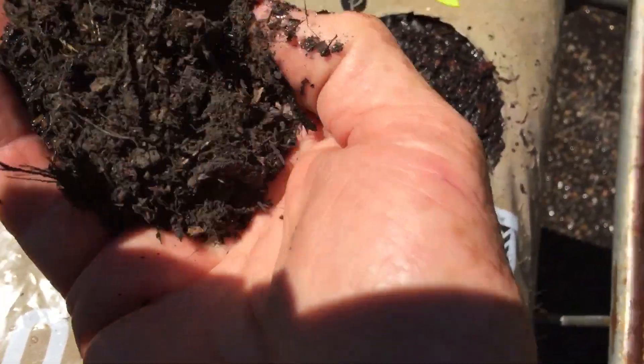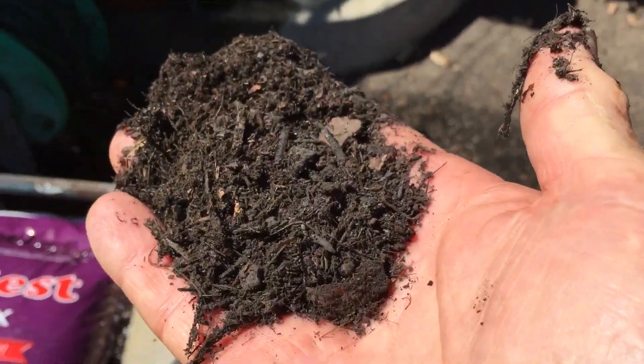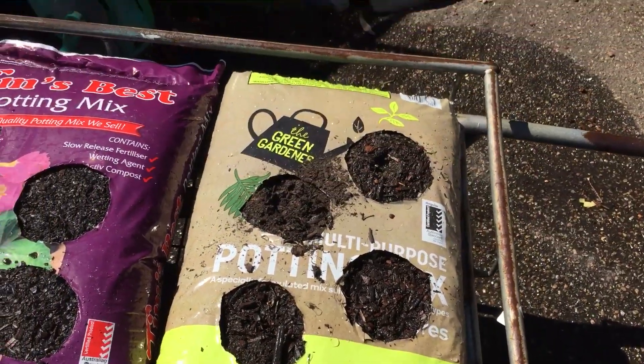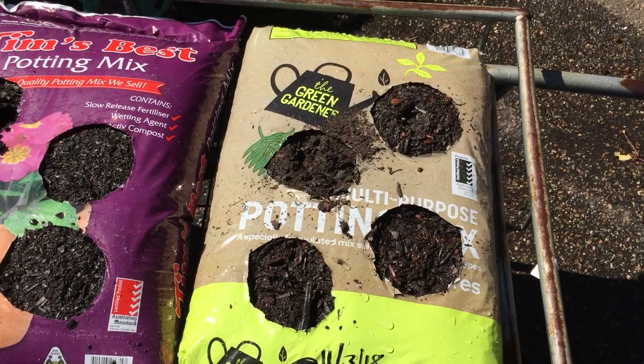Look at this one. Absolutely bone dry. So if you're buying this potting mix — this one comes from Woolies — you're in trouble right from the start.